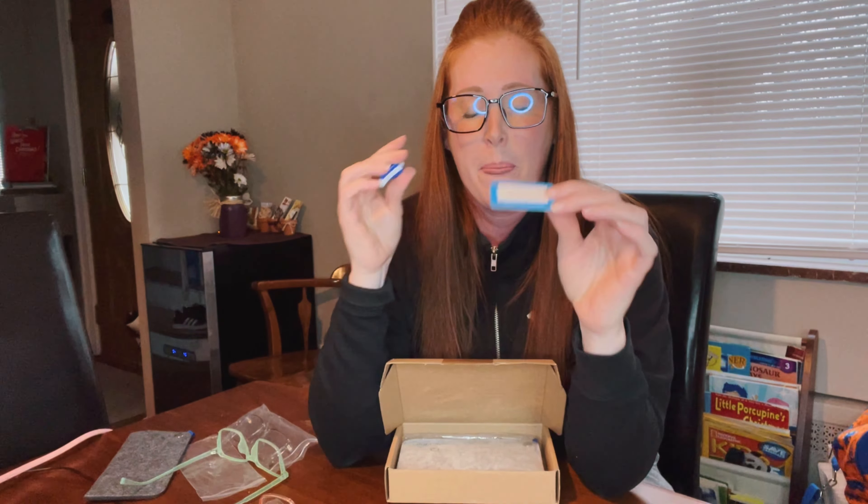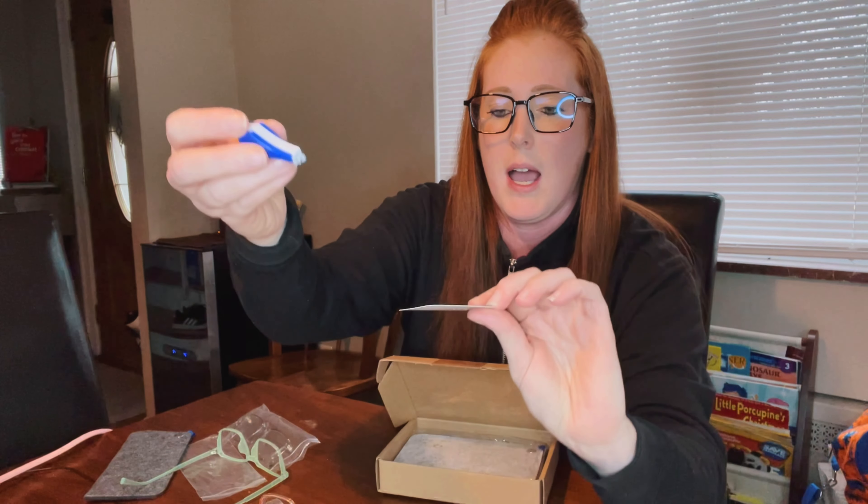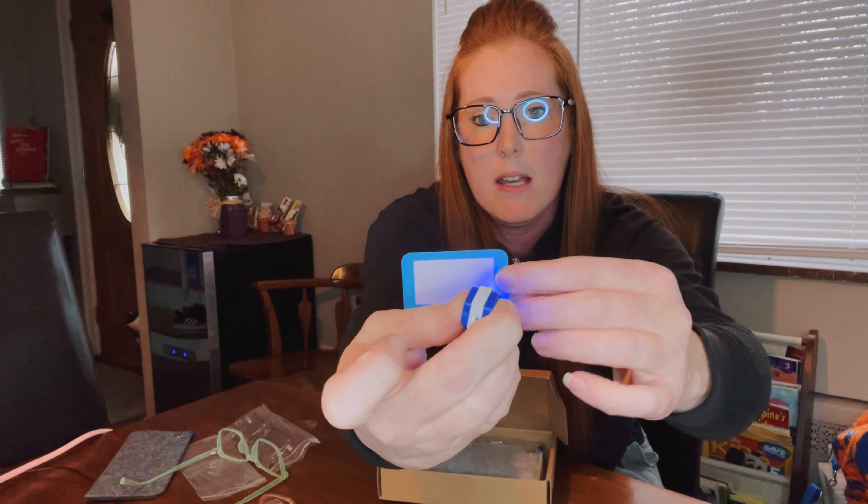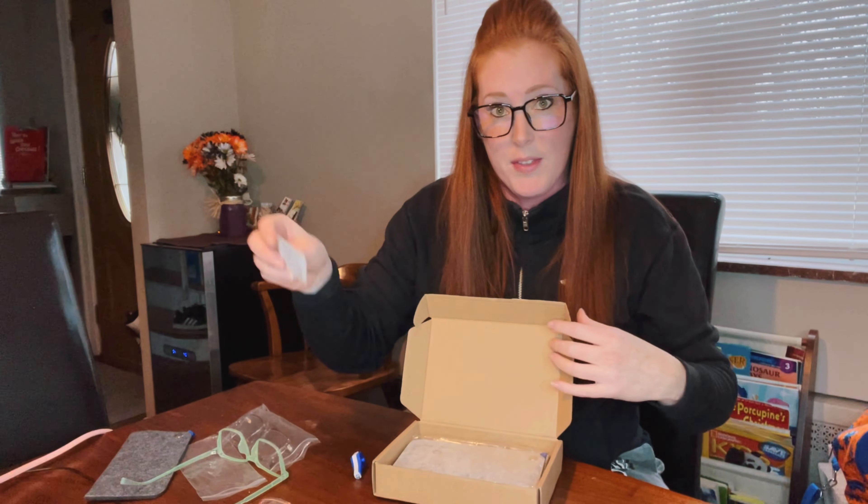Blue light glasses protect your eyes from those harmful radiation rays. This tester shows you what's happening when you don't have them on — those blue lights hit your eyes and create a kind of purple mark. You can see that purple mark appear when I put the blue light on here, and then it fades away.